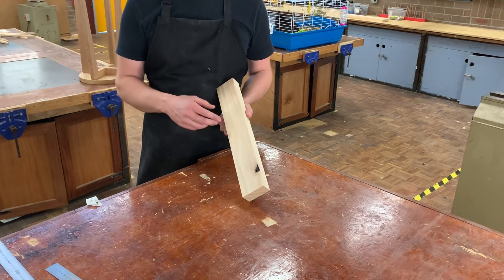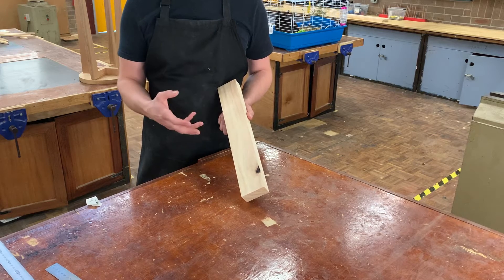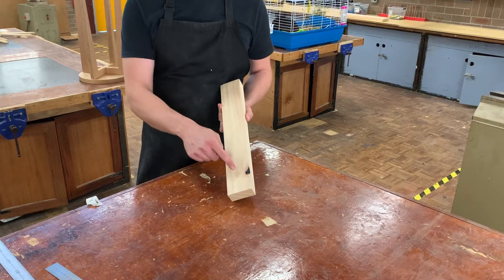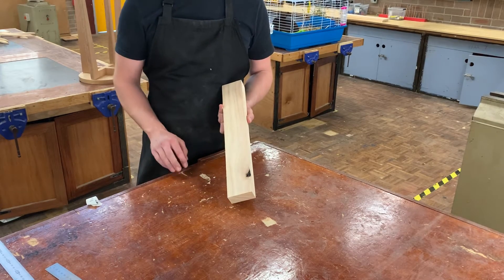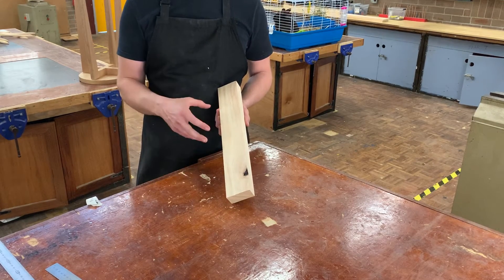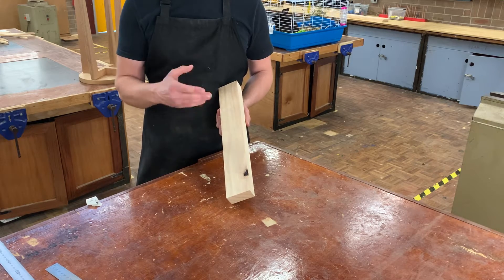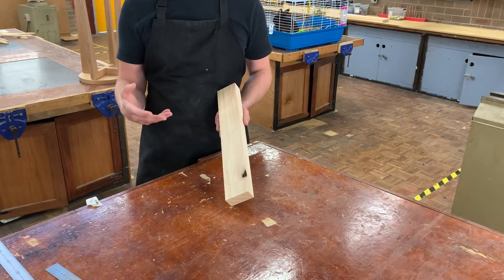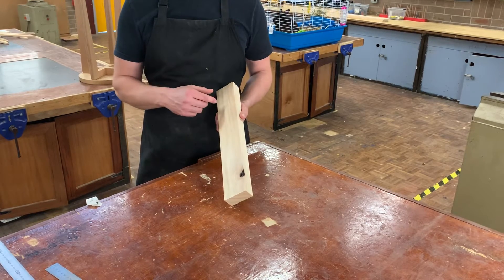Sometimes defects are really beautiful and can add detail and texture to a piece, but sometimes they're not. In this case, I definitely don't want this in my legs. If you're seeing a defect on a piece that you don't like, put it to the side and grab another piece, or come and see me and we'll choose another piece — that will make your life a whole lot easier.